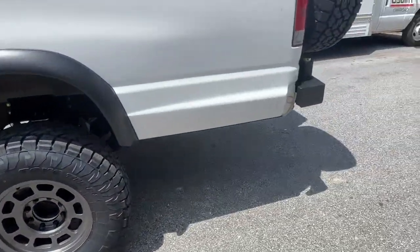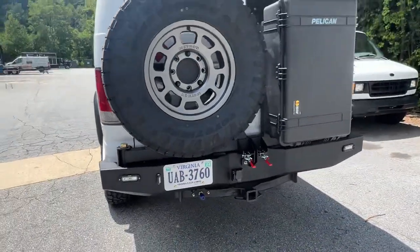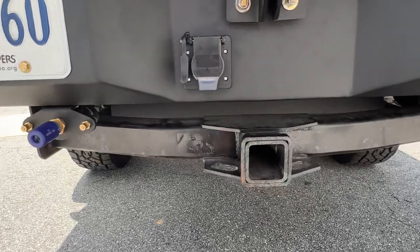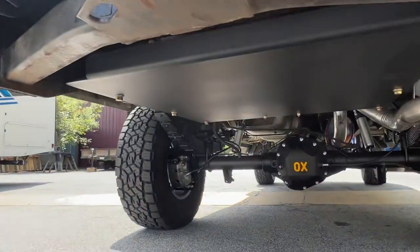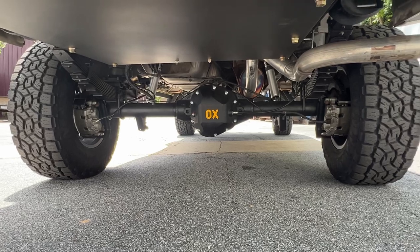Shortened the fuel tank. Out back, we've got our rear bumper with the Pelican case. We've got a new seven-way and four-way plug combo buried in the skin. There's the rear OBA port and also the airbag Schraders. Out back, we've got a rear skid — there you can see the aux locker and the stock axle.